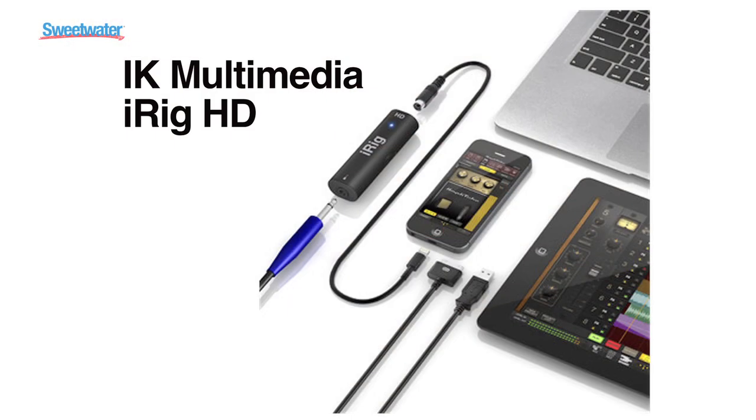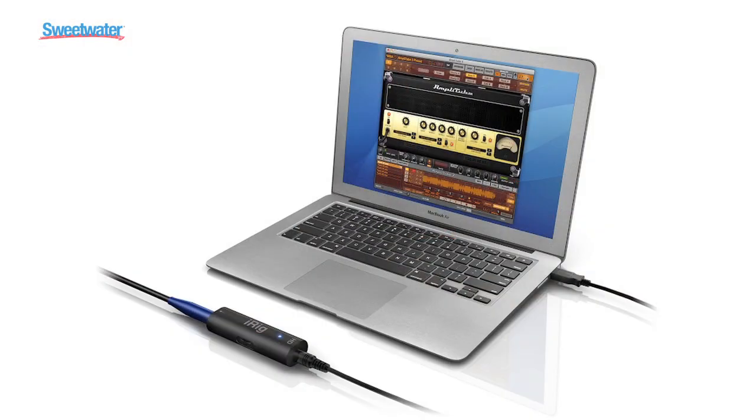You actually have a 30-pin connector, a USB connector, and even lightning, so you can take this device just about anywhere you are. iRig HD gives you studio-quality sound at a fraction of the price, and it is the sequel to our best-selling iRig product, the iRig itself.